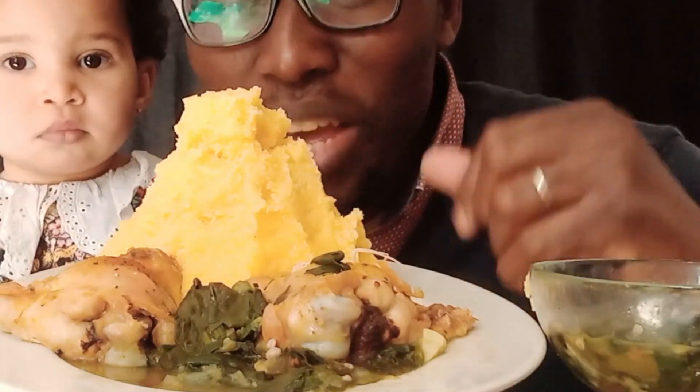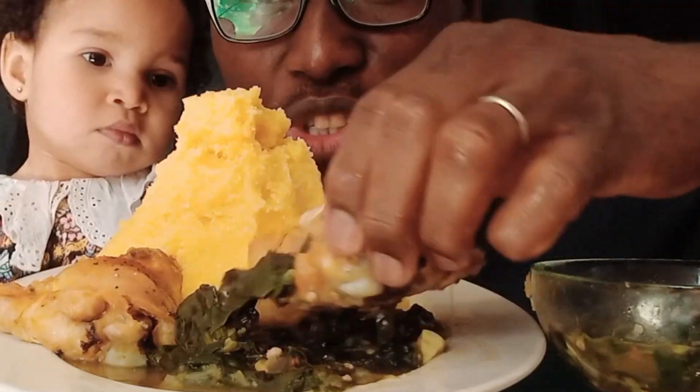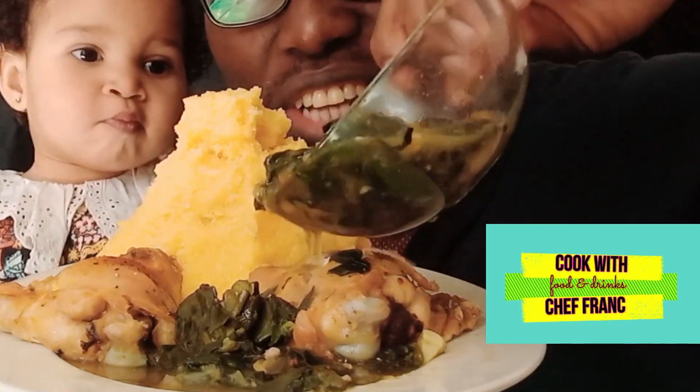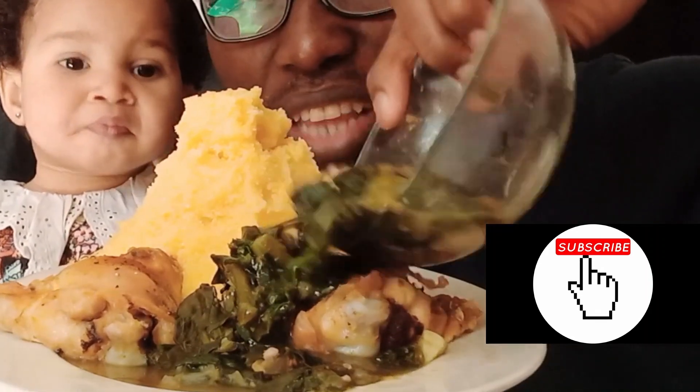Hi my lovely friends, today we are eating fufu okra soup with chicken — look at that, amazing! Please share, like and subscribe, thank you very much. So we're going to try that now straight away.